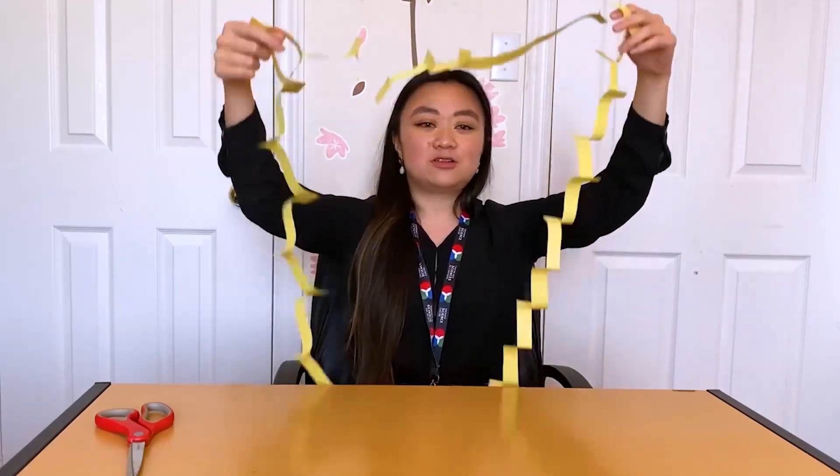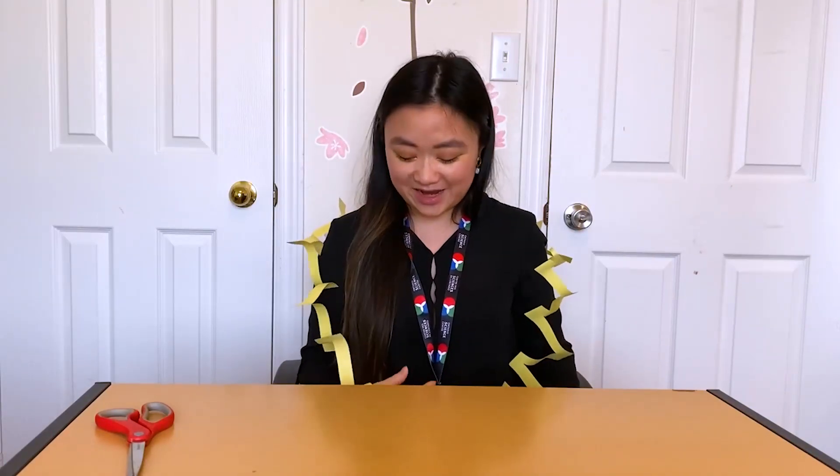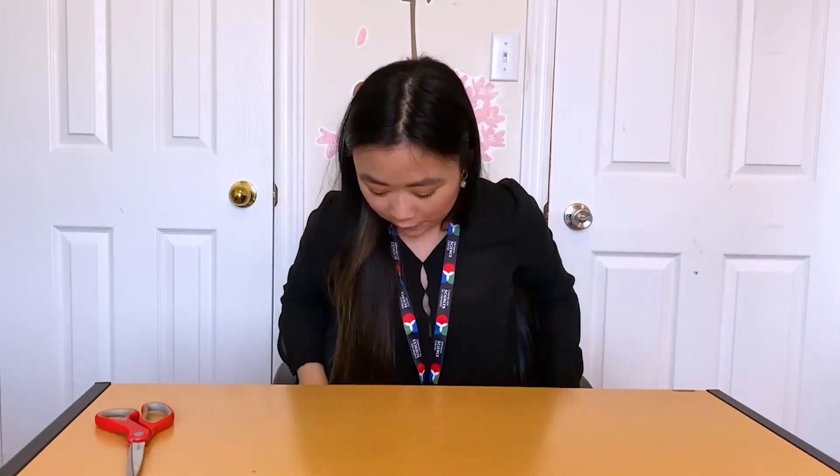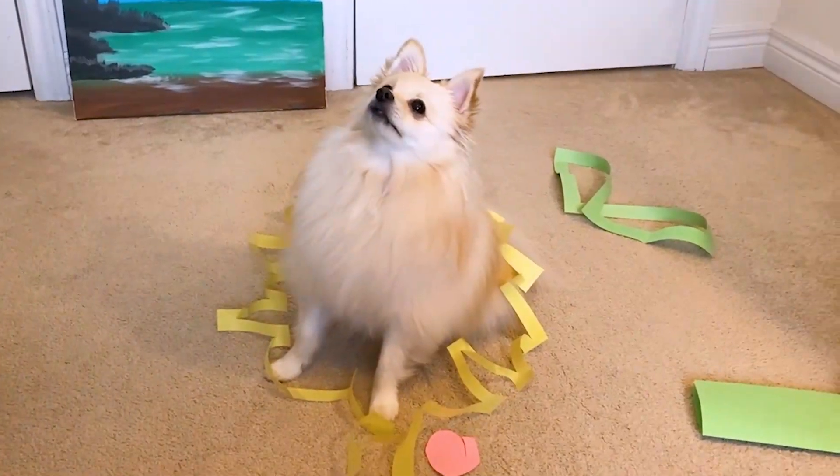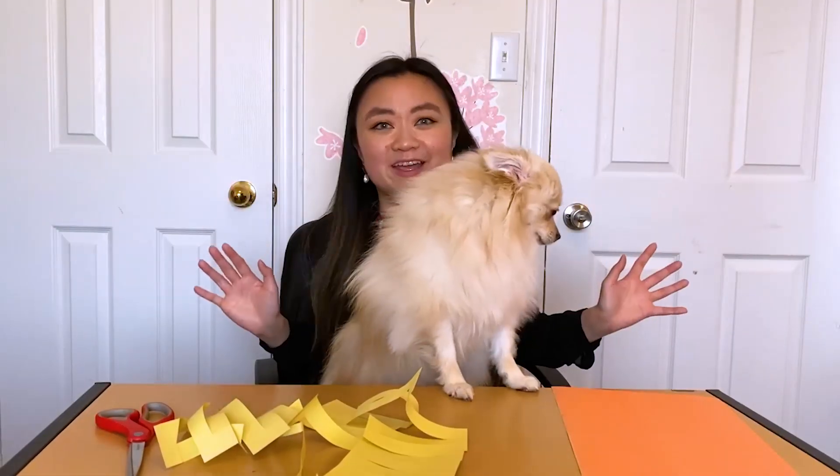I wonder if I can fit my body through this now. I can definitely fit through — my body, my head, and both of my arms as well. Let's try with him. Sumi, good boy. Crazy, right?